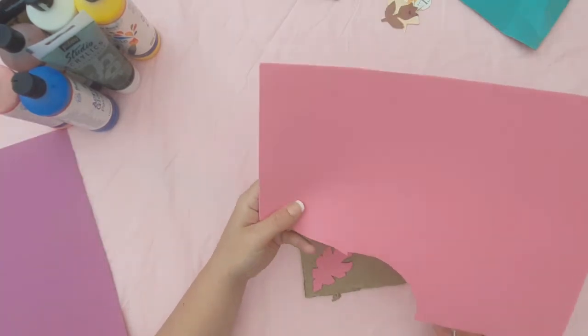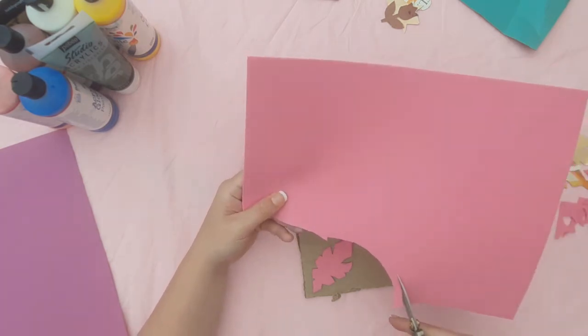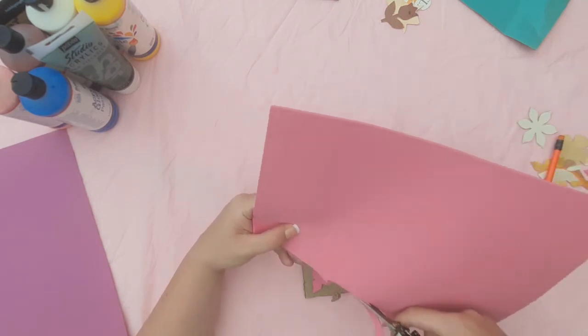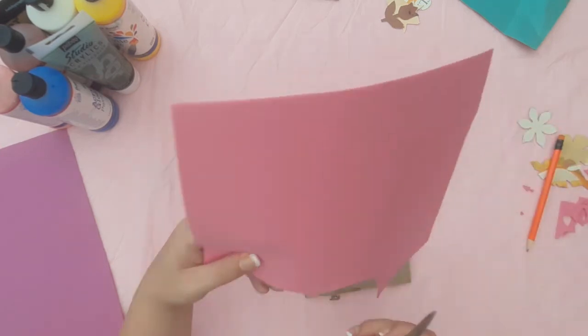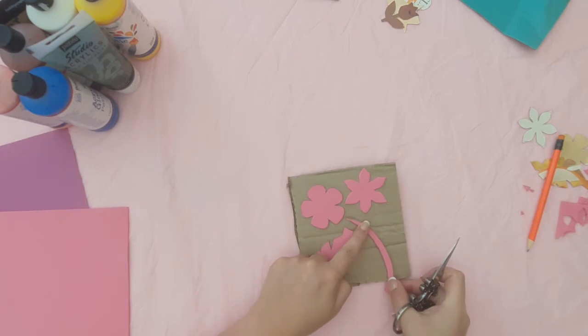At this point I cut out a stem shape out of the foam so it can go up the middle of my stamp and make it look more cohesive. Obviously you can get the children to cut out their own templates — I just find that this makes the lesson longer than an hour, so I stick to using templates that I have already cut.